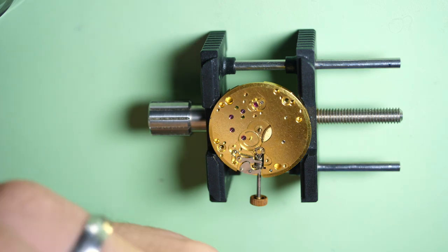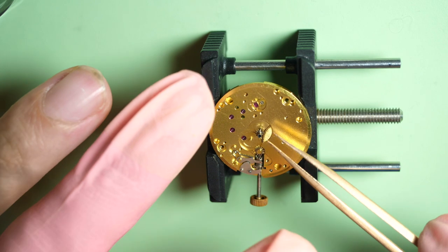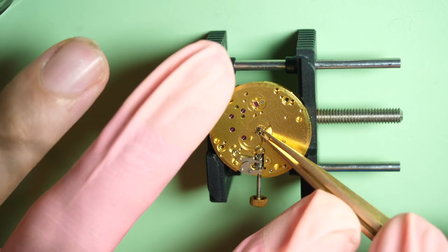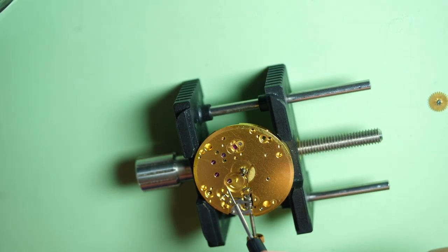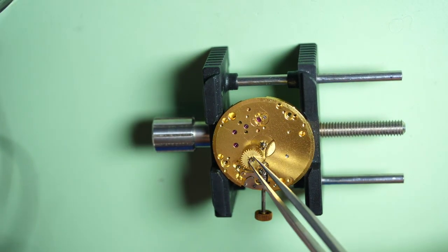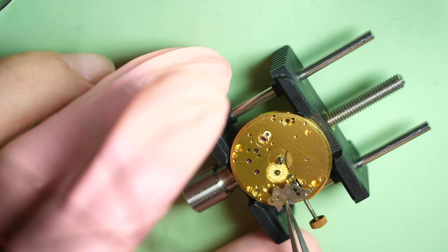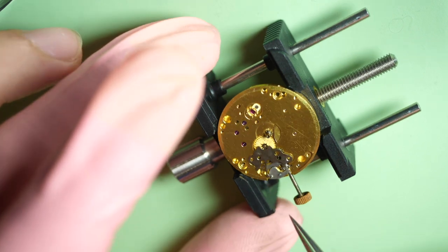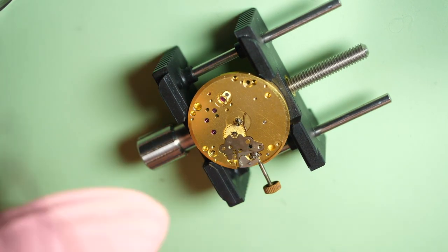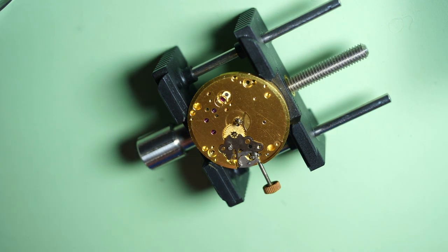Now I use some oil before putting the parts. I put the cannon pinion — clicking nicely in place, it's friction mounted. I oil this jewel before putting the minute wheel, or else I cannot oil it afterward. I do the oiling of the other jewels under a microscope because this is quite a precise job. I will maybe make a video about that as well.